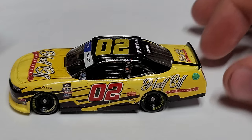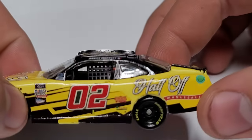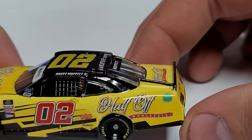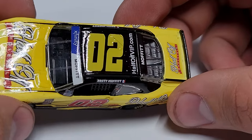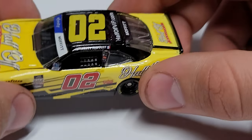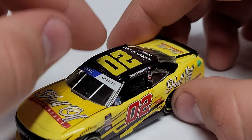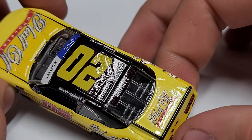This is a really good looking custom and this paint scheme is never going to get made, so I'm super thrilled to have it. Right above the Concrete Supply you can see where that yellow changes shades. You've got Half Off Wholesale on the corner panel, the ethanol ring, number 02 up on the roof. The car looks very glossy — a very well done custom. Even the banner on the front, the Xfinity Series banner with the purple Moffitt banner on one side, looks really good.